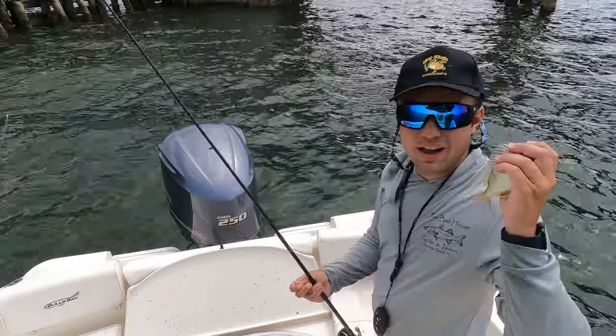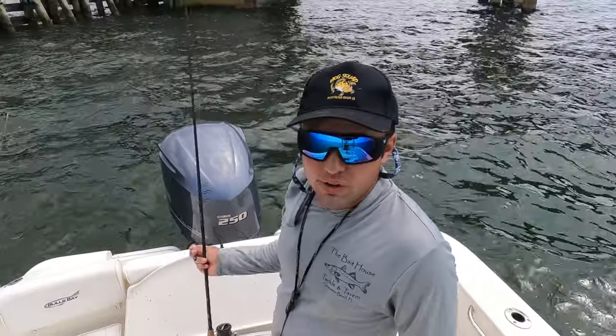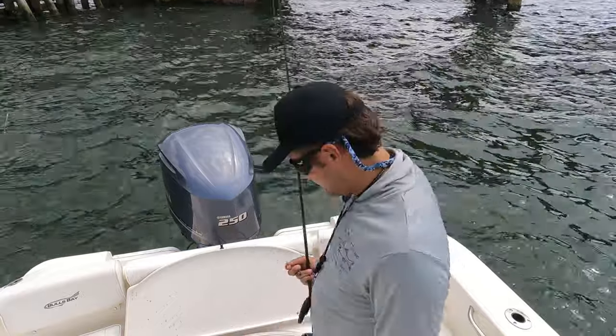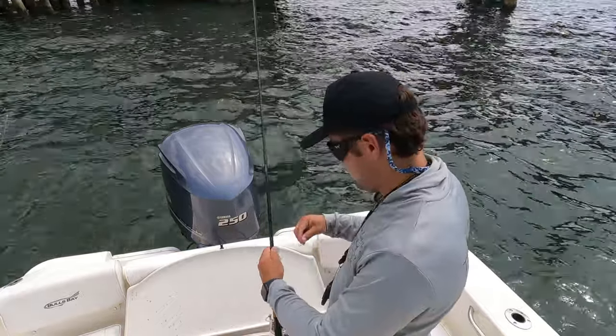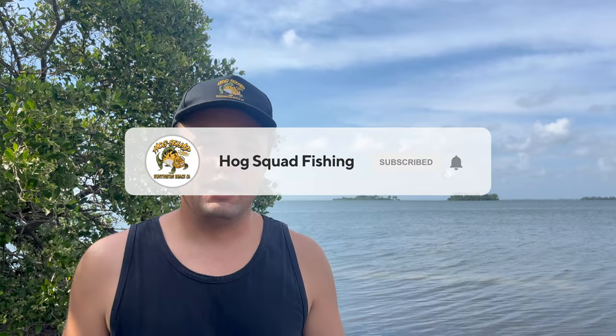Alright guys, we are out of bait and that is our last fish of the day. It was a good day fishing mangrove snapper — got some fish to eat, let some keeper fish go, so can't complain. Thank you guys so much for tuning in to this video of Hog Squad. We caught a ton of mangrove snapper. The yellowtail jigs didn't work so we switched into the knocker rig, and yeah guys it was an awesome day of fishing. I post a new video every week, sometimes even two videos a week. I'll see you guys next week on the water. Peace.